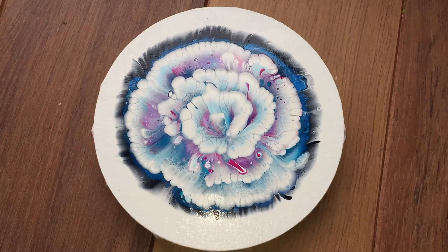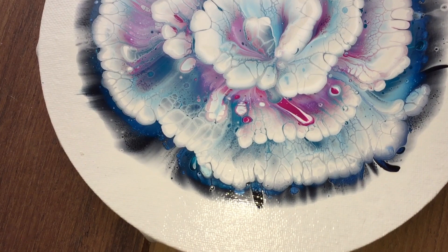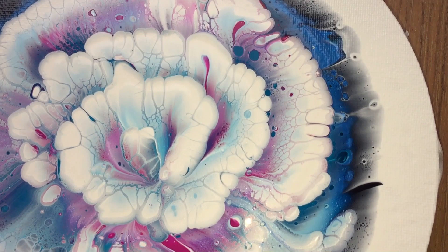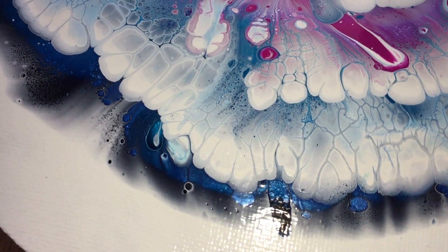This is the close-up after 24 hours of drying. It's already dry on the outside and it dries very shiny — it looks like there's a varnish layer but there isn't; it's the supplies combined together. And the flower didn't change: I still have the nice lacing. Maybe the colors are a little bit brighter — I like that.